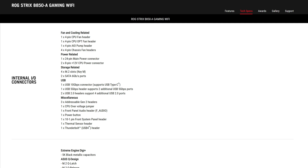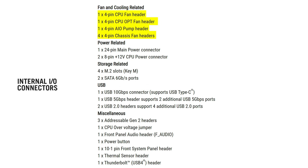Other internal I/O includes 7 various fan connectors, which should be enough unless you have a case that fits like 12 fans. ASUS once again cheaped out by not including a legacy 4-pin RGB connector, instead opting for just 3 addressable ones. It really doesn't cost a lot to include, and it's great to have if you still use older RGB devices.